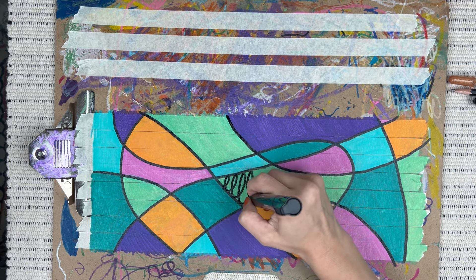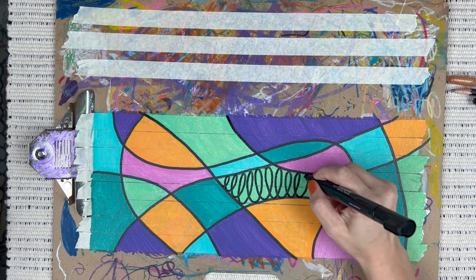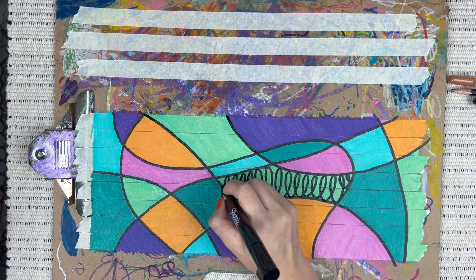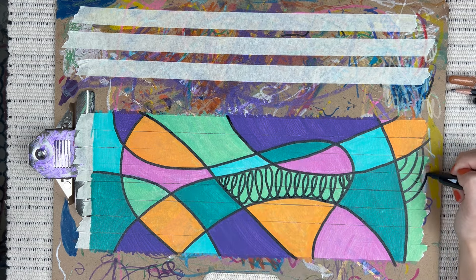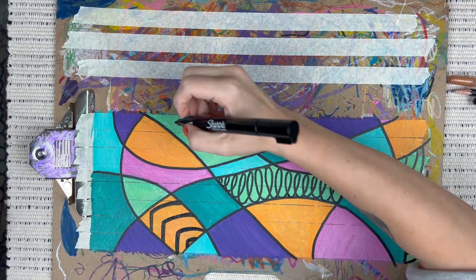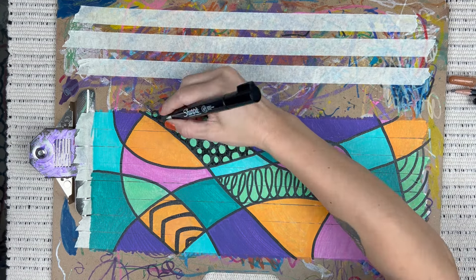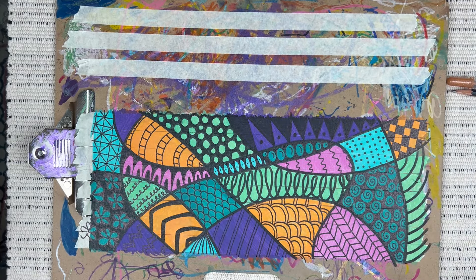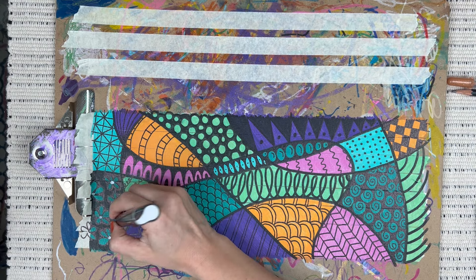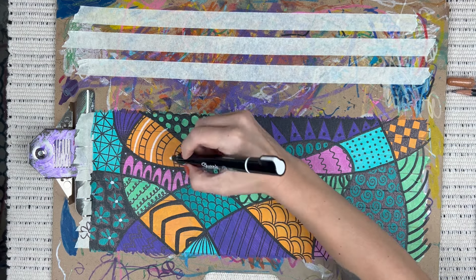Once everything is outlined you can start doodling. Maybe you have some go-to favorite Zentangle patterns, or you could experiment with new doodles, or just scribble and keep it easy. We're doodling on tape, so don't get too precious with your mark making — just let yourself enjoy your flow state. Repetitive patterns or simple dots and lines work just fine. Now I'm bringing in my white Sharpie creative marker and adding some accent details to really bring dimension and make this pop.